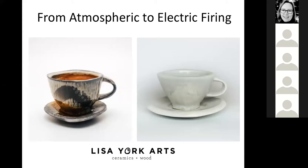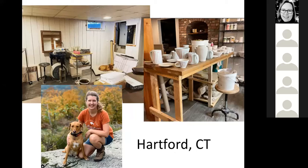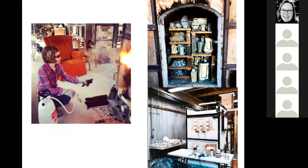Tonight I will be talking about atmospheric to electric firing. I'm currently based out of the Hartford area in Connecticut, and I'm still setting up my studio. I'm currently working on making the transition to electric fired pots. My preference is soda firing, but since I left working in academia, I haven't had access to a soda kiln.